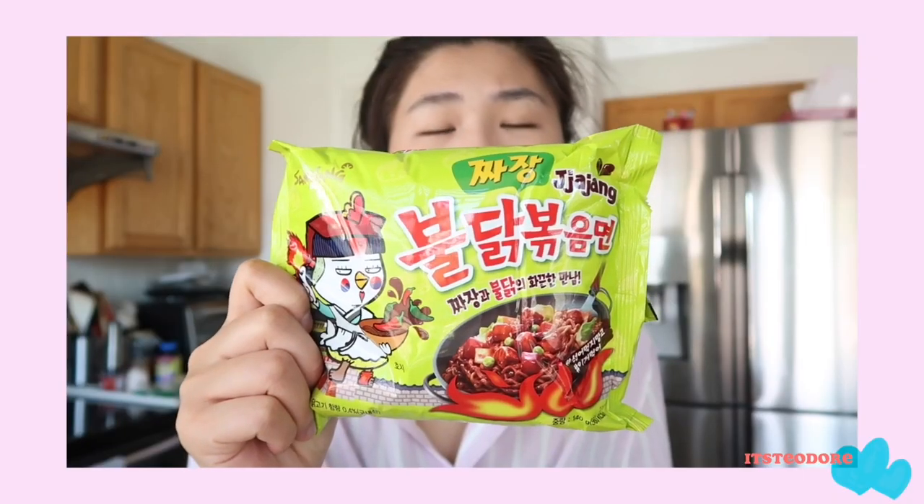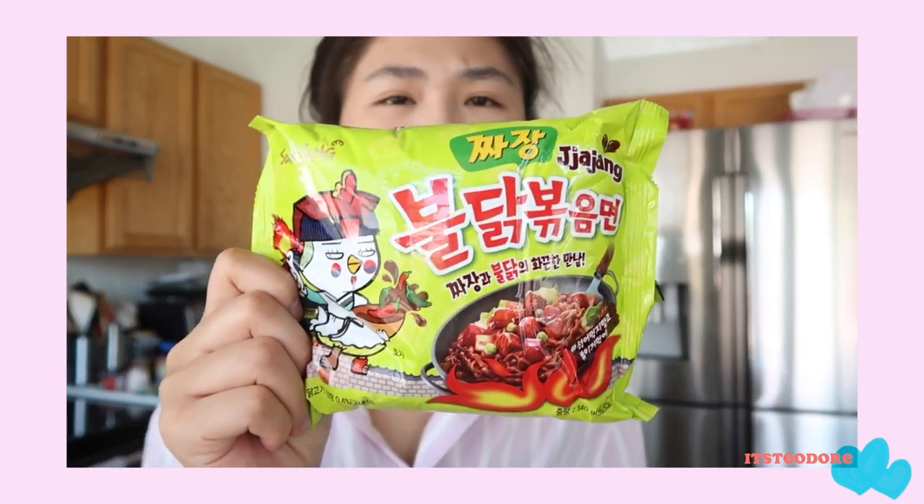Today we're gonna be trying the Samyang Buldak Jajangmyeon. If you guys are not familiar with jajangmyeon, it's basically black bean noodles — you eat it with pickled radish and sometimes with tongsuk. Because this is instant ramen I don't have any of that around, so I'm just gonna be eating it by itself.